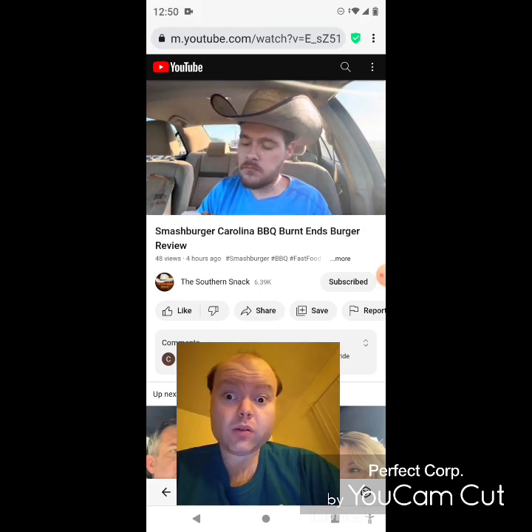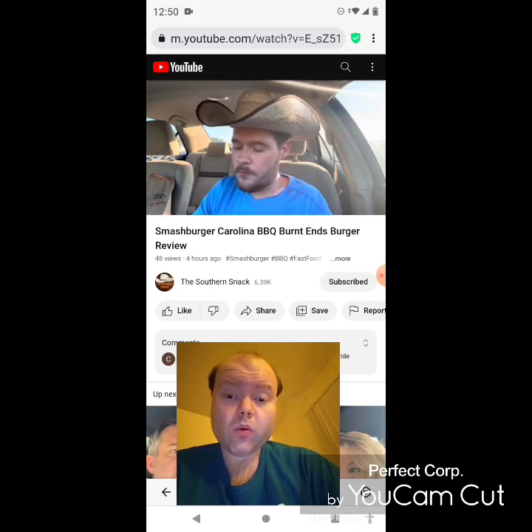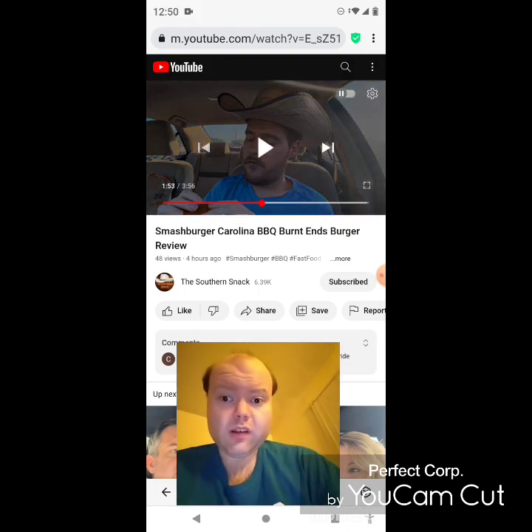Wow. From the aged cheddar to the tangy pickles, it's not too meaty. You would have thought this is too meaty or too much sodium, but it really is very balanced as well.